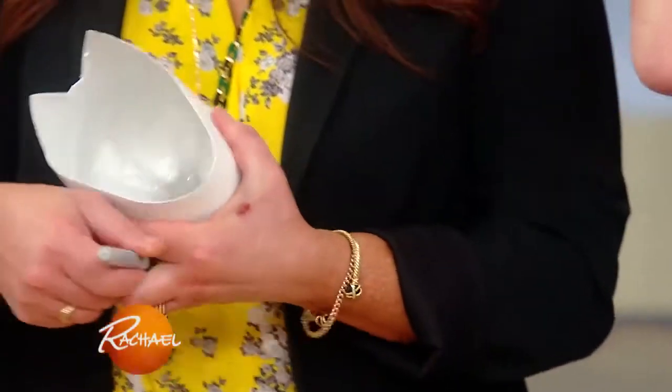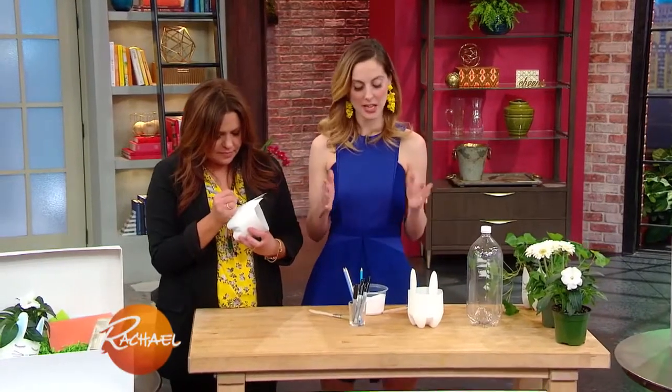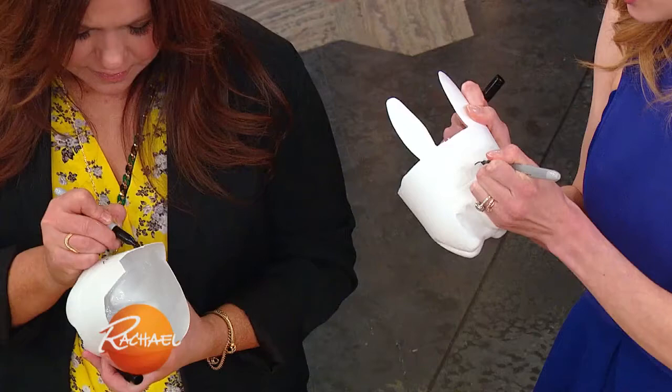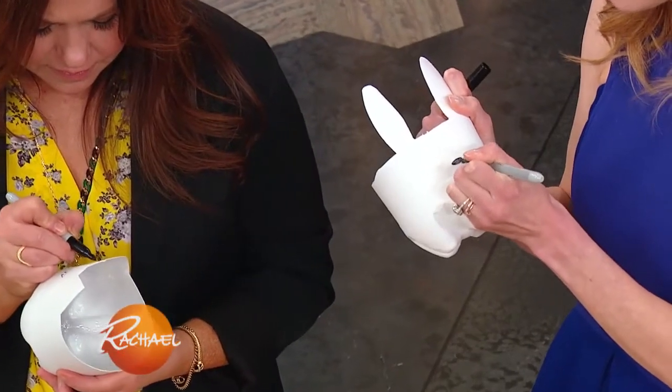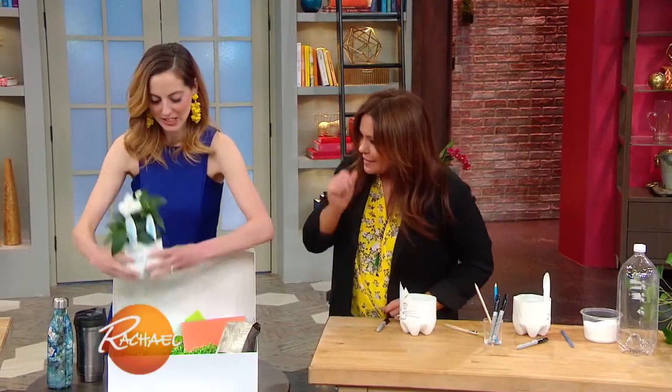Paint it with white paint to construct your planter. You're gonna wanna do two or three coats and then let it dry for a few hours. Then you're just gonna draw your little face — your little nose, your little mouth, your whiskers — and add your little plants inside.